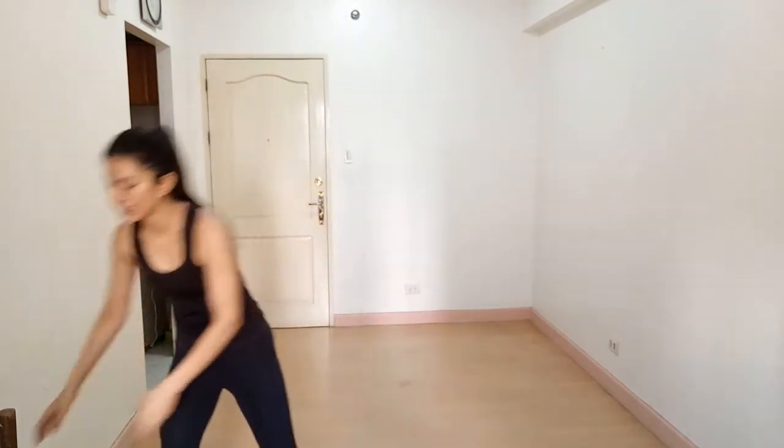Hey guys, I'm Vashari Sharma from the Fitness to Flash YouTube channel. Today I'm here to show you a workout for the endomorph body type, and we are going to target our lower body.